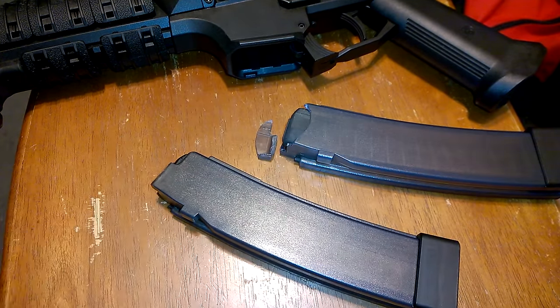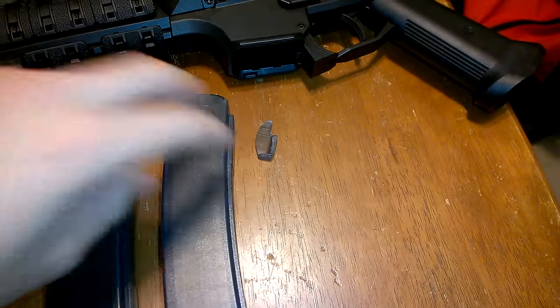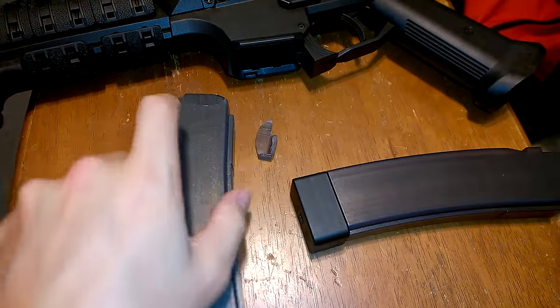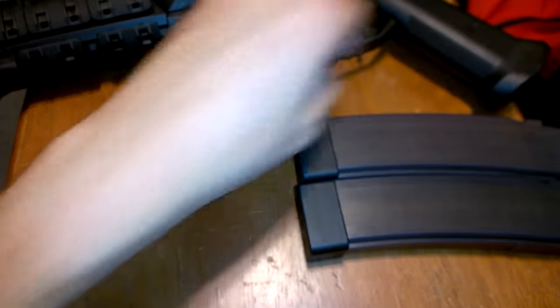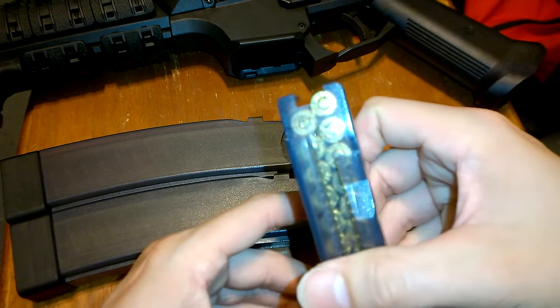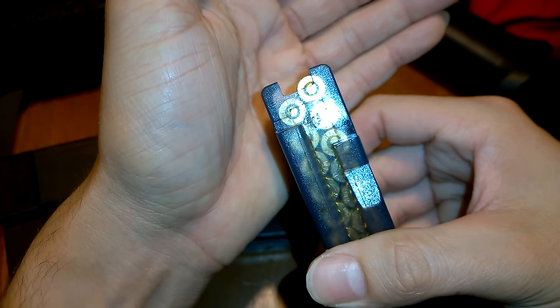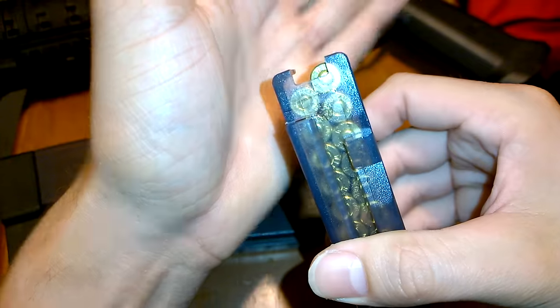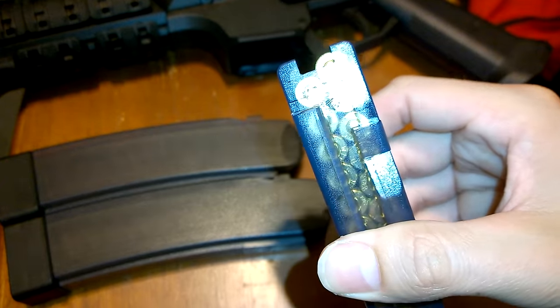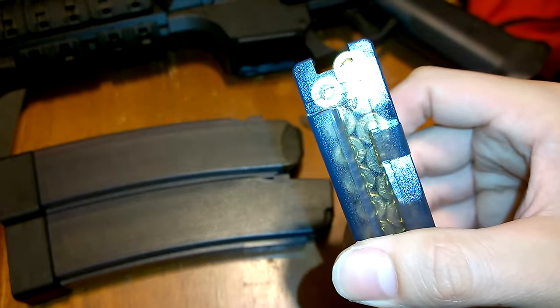CZ sent me a new production magazine. These are the 2016 production magazines. This right here is a 2016 production one right there.